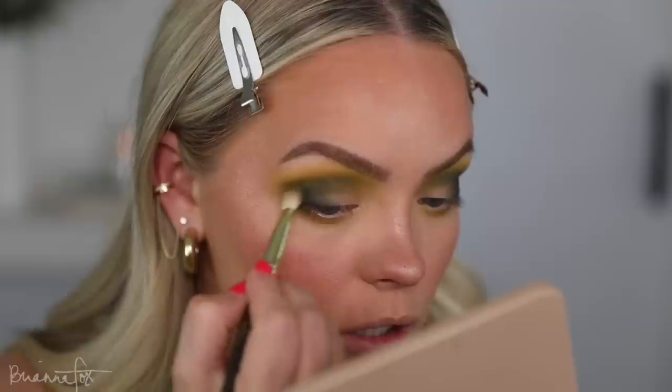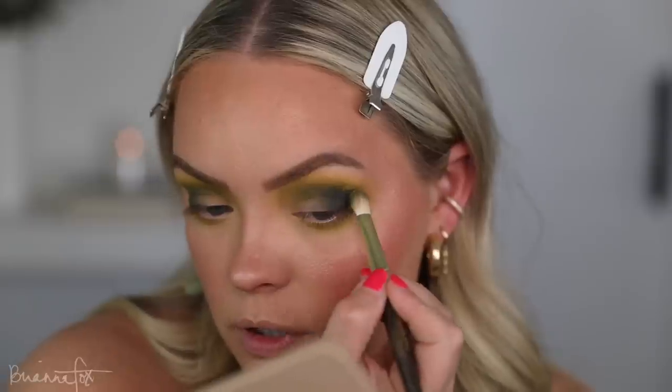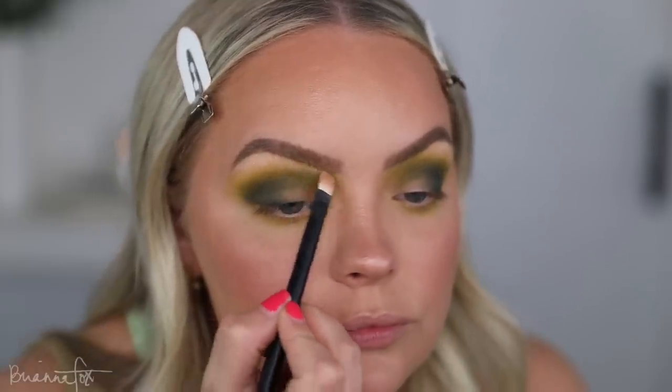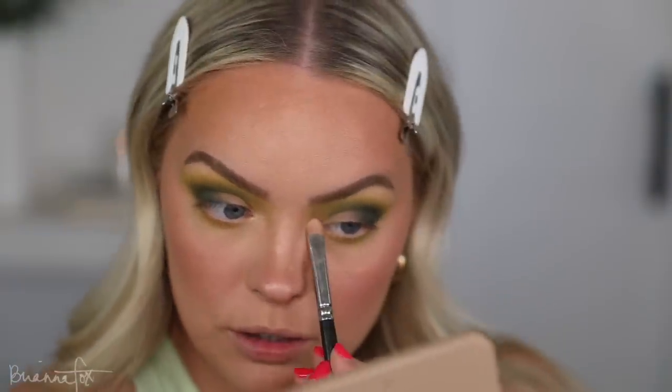I'm going to hop back into the 420 palette, grab Faded and pop this right in the crease — sneaking this right in the pocket and wiggling very strategically to keep this low and not drag that deep dark color upwards, keeping everything low. Same on this side. Then go in with the first shade on the fluffiest brush and blend that out. Maybe even some of that yellow — we're getting a little crazy. I think that'll get fixed when I do the highlight. I'm just going to highlight my brow bone to see what I'm working with, and then the inner corner as well.